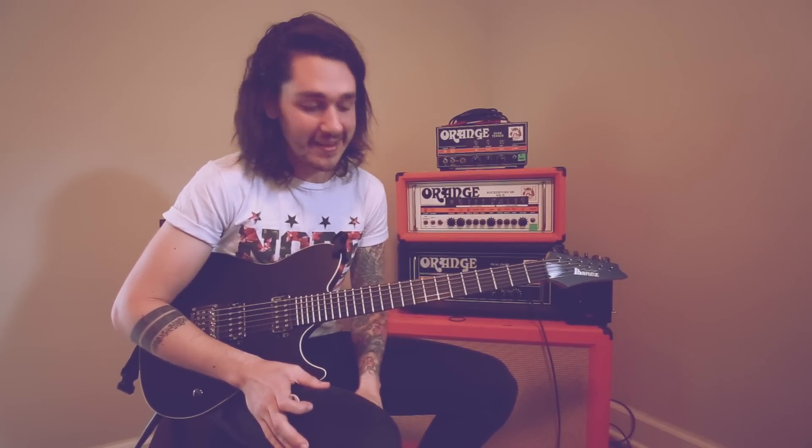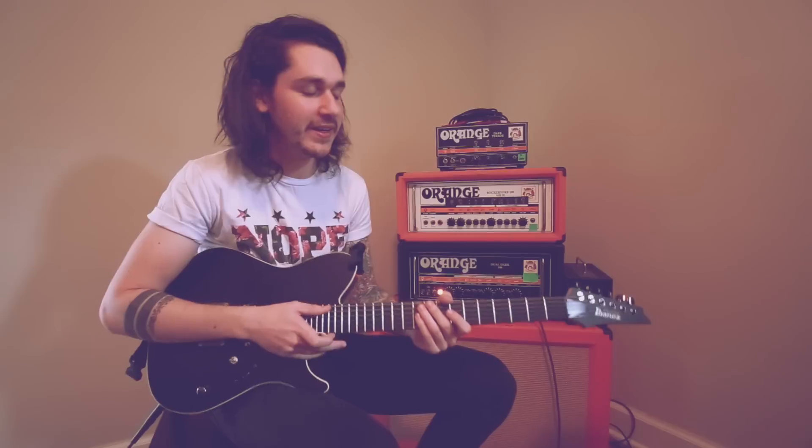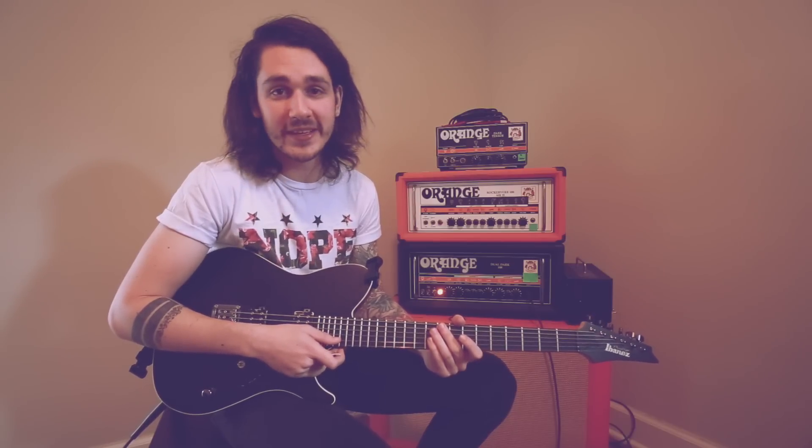So anyways, that's the lead that I play in the choruses of Fade Away. I like it, it's a lot of fun. I don't really play a lot of stuff high up on the neck like that. And I know it's simple, but whatever sounds good to you or whatever you enjoy playing, I encourage you to write it and just go with it. Be confident with it.